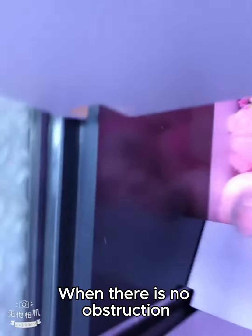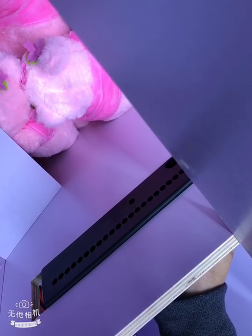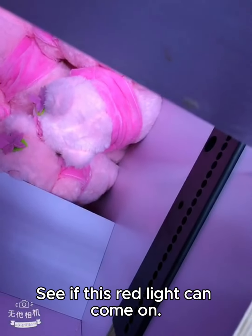In front of this light eye, when there is no obstruction, just ensure the red light goes out. Now put your hand in front of the sensor light and see if this red light comes on.